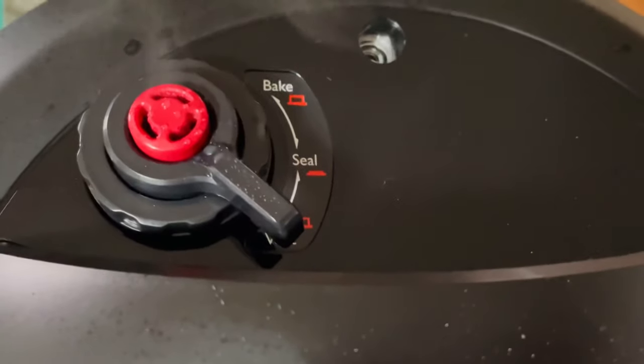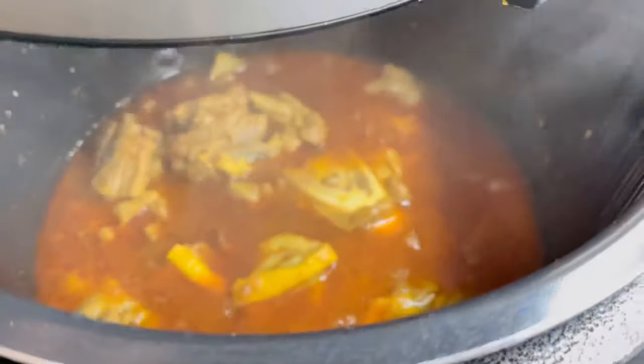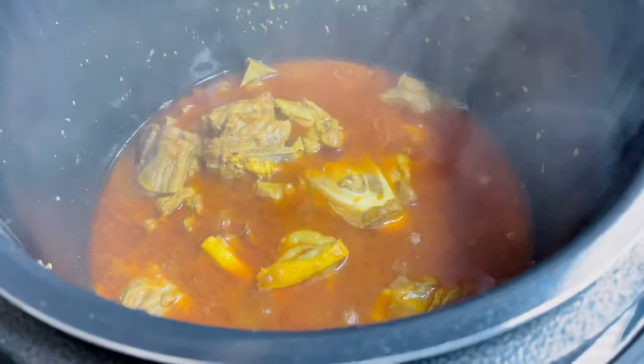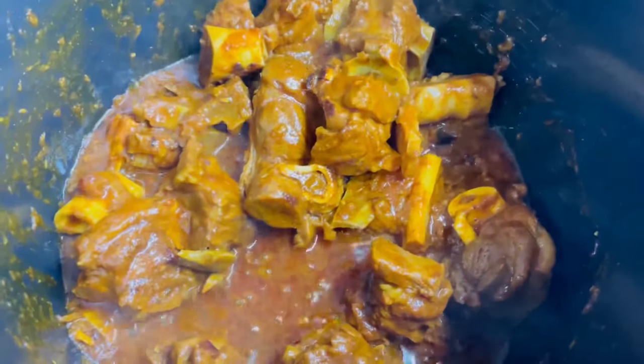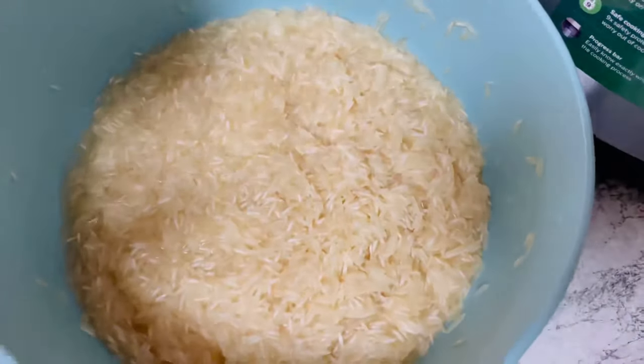Don't open the lid until you make sure all the pressure is released. Look at this — it's ready in 30 minutes! If you want to thicken the gravy, you can put it on sauté again and after two to three minutes it will look like this.